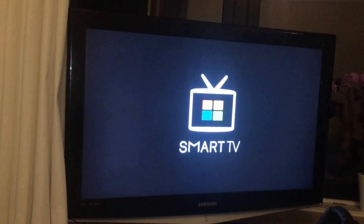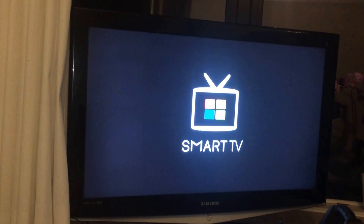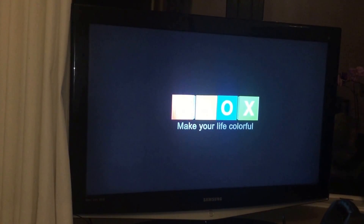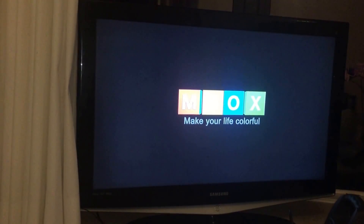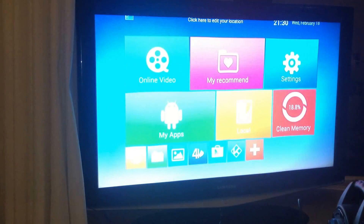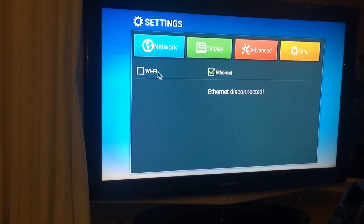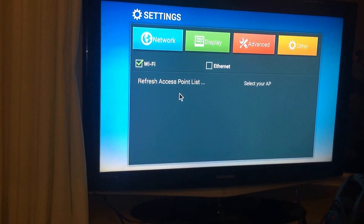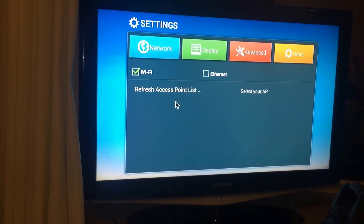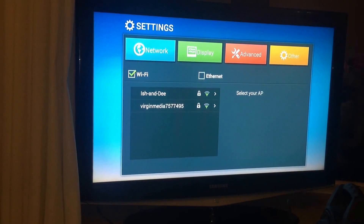Give it a couple of minutes and fingers crossed it should now boot back into the stock ROM. We're in! Let's quickly check the settings — make sure our Wi-Fi is OK. Yep, we've got our Wi-Fi. Just checking that out. Got no Ethernet connected — Ethernet test.